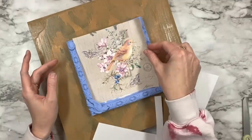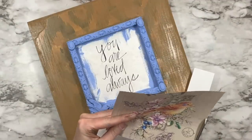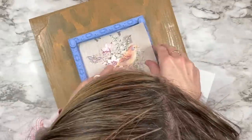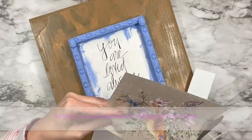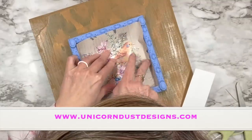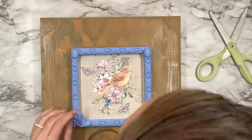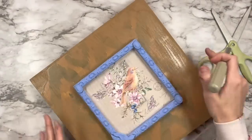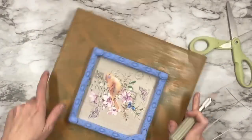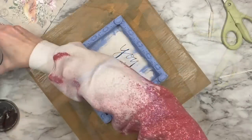Next I'm going to take this image I created on Canva — my PNG files will be for sale on my website unicorndustdesigns.com. I thought how perfect these colors went together, so I'm sizing it down to fit in here. I'm going to take some liquid Batina for this, and after cutting I put it in and take my craft knife to cut whatever excess off. Look at that image up against that Water Lily paint color — it is so beautiful.